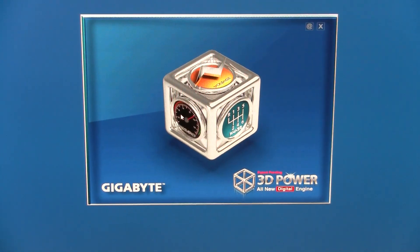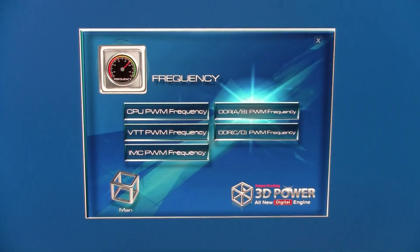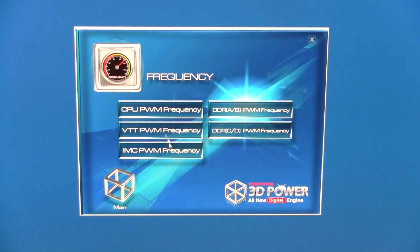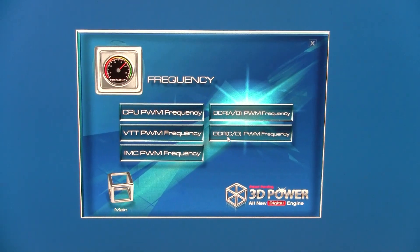Going back in, we can see frequency control. We've got five options, and it's the same frequency control for the same five areas: the CPU, VTT, integrated memory controller, and the two memory bays.